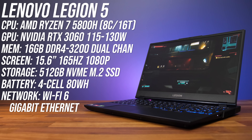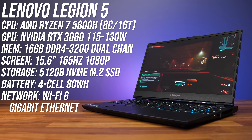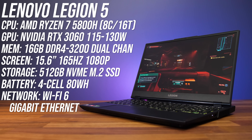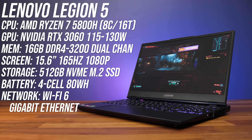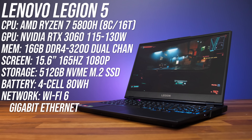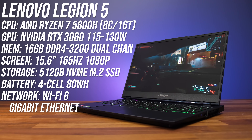I bought the Ryzen 7 5800H plus Nvidia RTX 3060 configuration for testing, as I thought that would be of most interest. Mine came with 16 gigs of memory, a 512 gig SSD, and a 15.6 inch 1080p 165Hz screen.